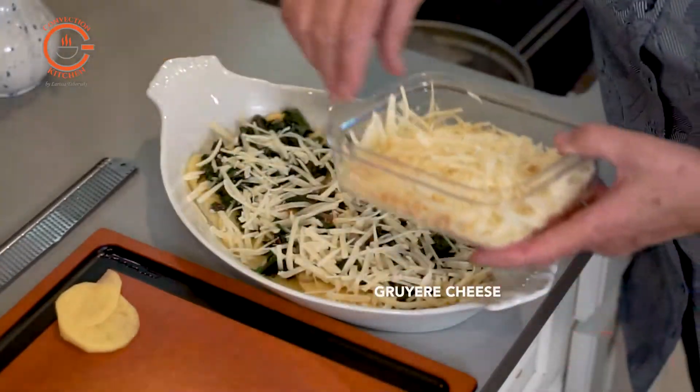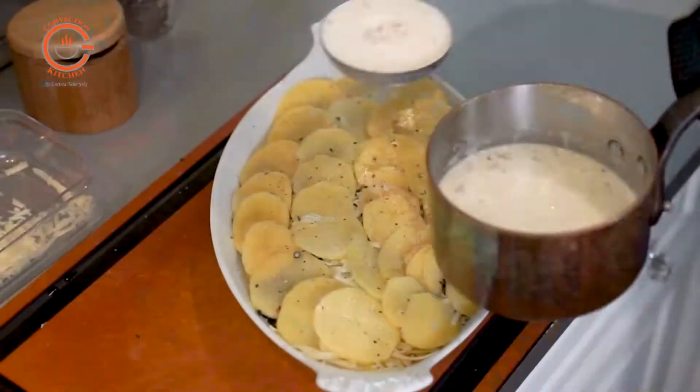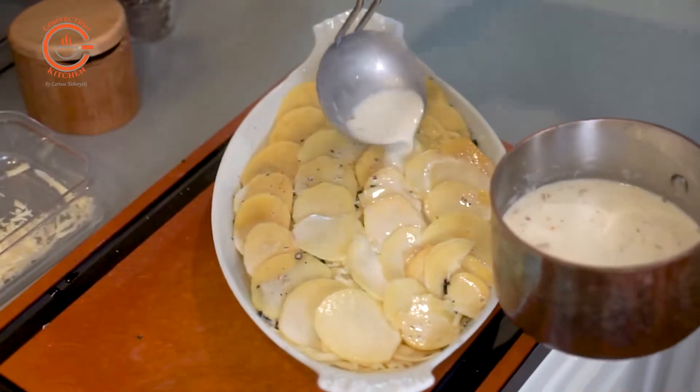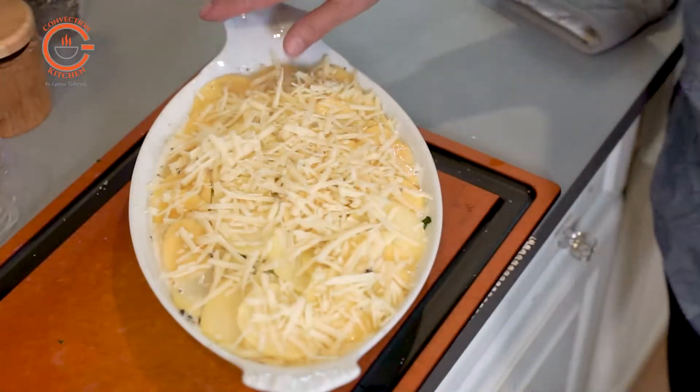A casserole like this will take about an hour to cook, so it's definitely worth making in advance. It will only need about a 20 to 25 minute reheat prior to serving.